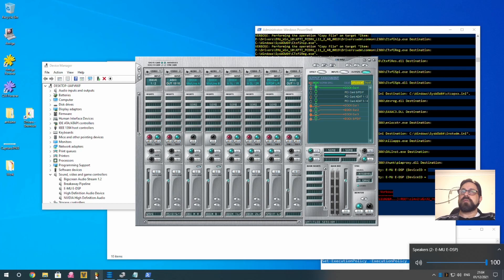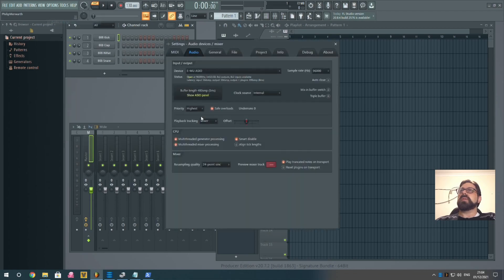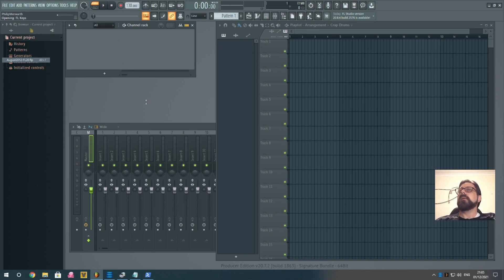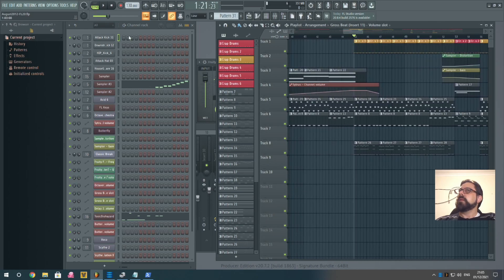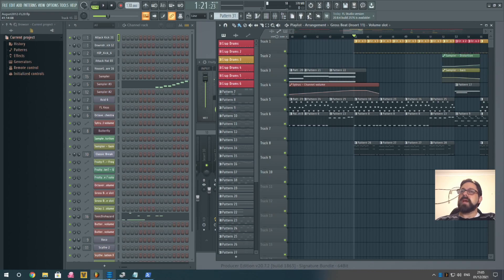Going into FL Studio, under audio settings you can see it's using EMU ASIO and the control panel is working. Loading up a project to confirm everything is working correctly — and there we go. That's your EMU dock sound card working in Windows 10.